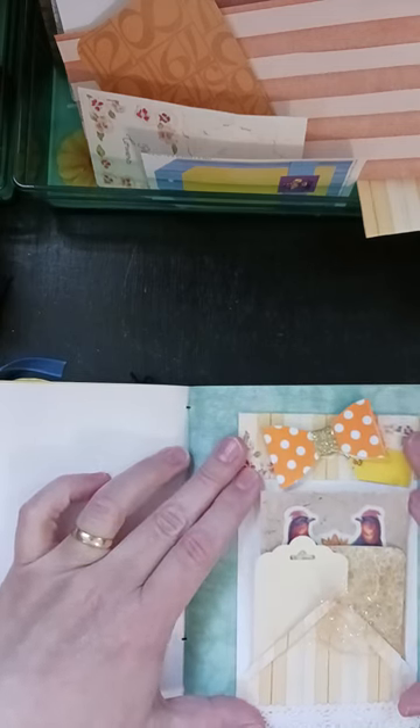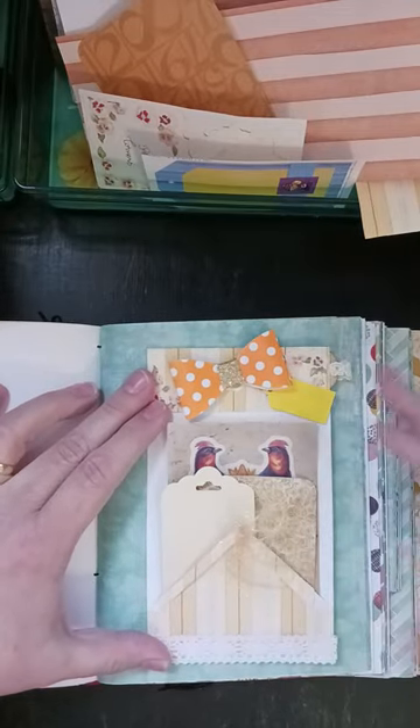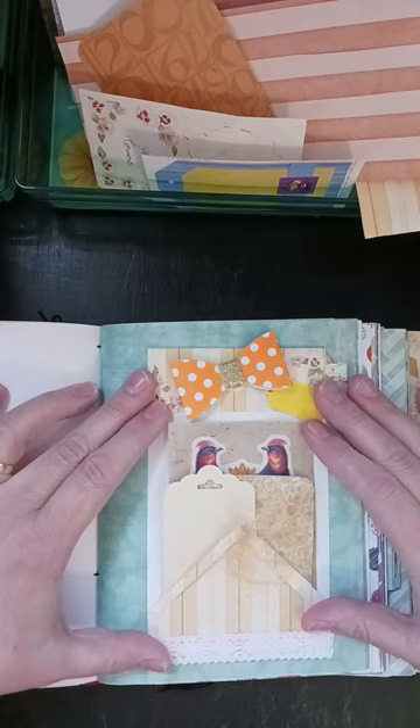Actually, I kind of like the way that looks. It may go in this journal if I'm honest. So that's what that is for.